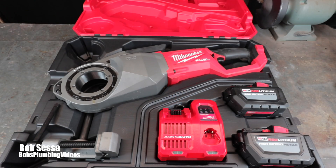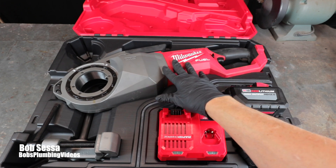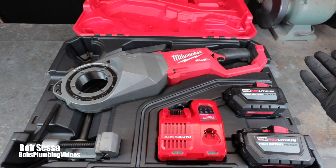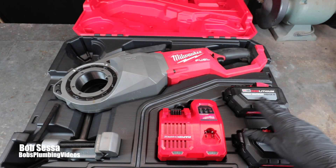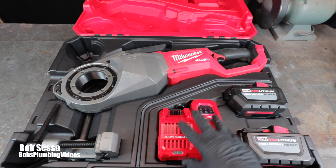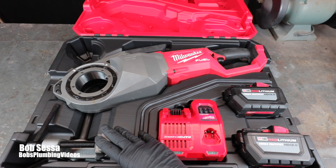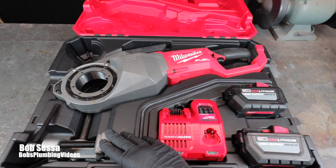What you're looking at here is the complete kit. You have two choices when you purchase this tool — you can purchase it as a bare tool and just get the tool, or if you get the complete kit you get two 12-volt high-output batteries, a quick charger, and a pipe clamp. This is a support clamp — we'll talk more about that when I get over to the pipe cutting machine and show you how to make a thread.